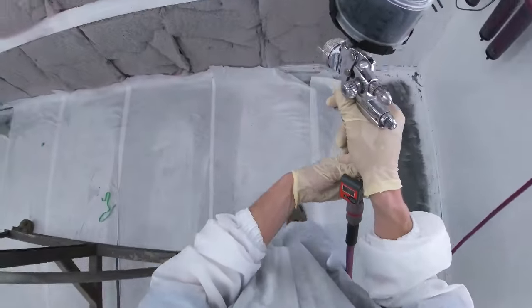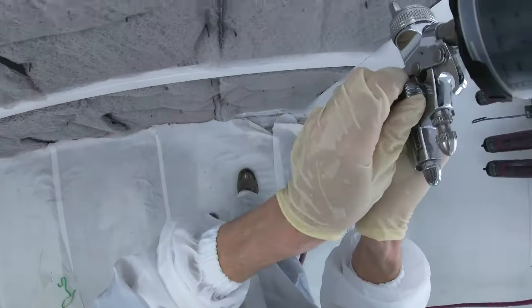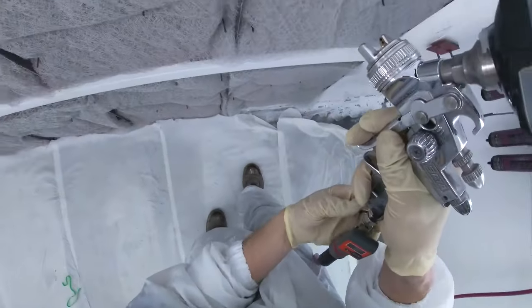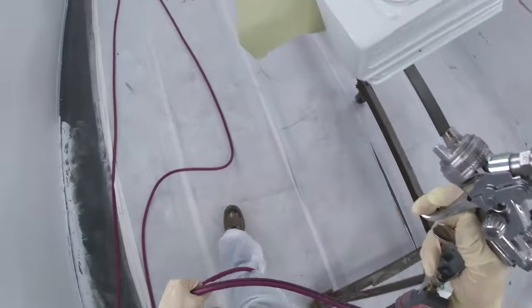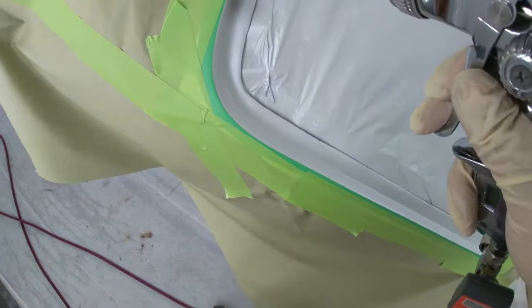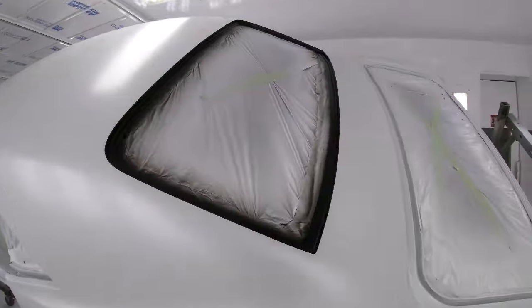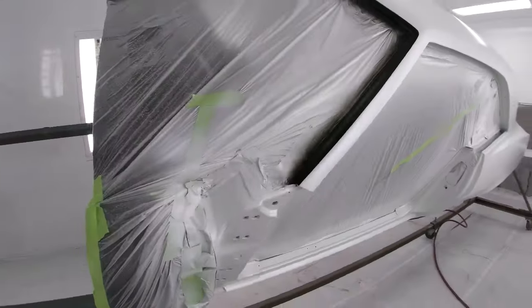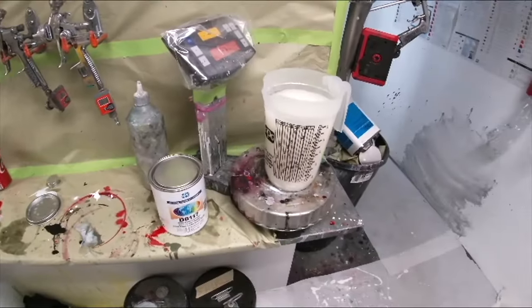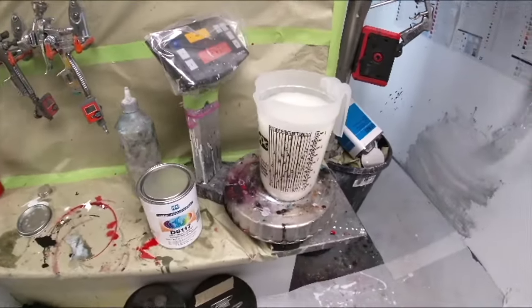I'm going to tone the gun down — tone the spray pattern way down. We're just going to blacken that up a little bit. So we're ready for some clear now — we're using that 8117 cloudy-looking semi-gloss clear.